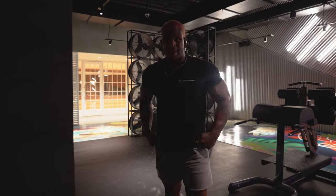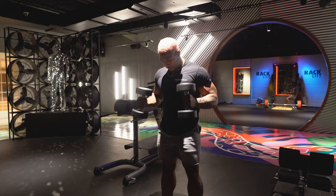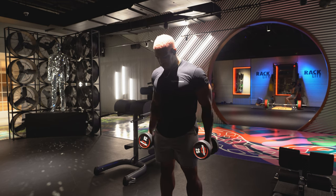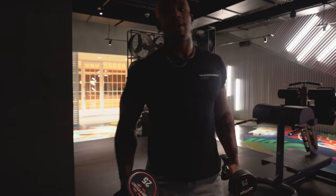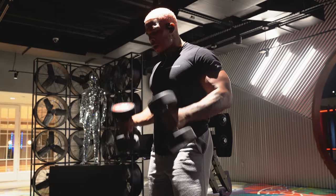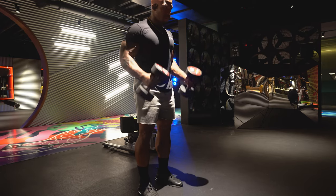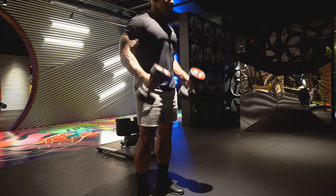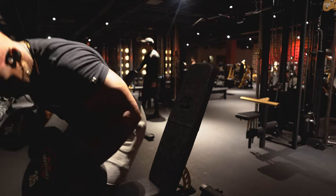Now that we've got shoulder press done, we're going back to arms. This is where it gets high volume. We have three sets of 20 reps of hammer curls. Hammer curls help build that thickness in the bicep — you want thicker biceps, do hammer curls. Three sets, 20 reps. Going with 35s to get started.